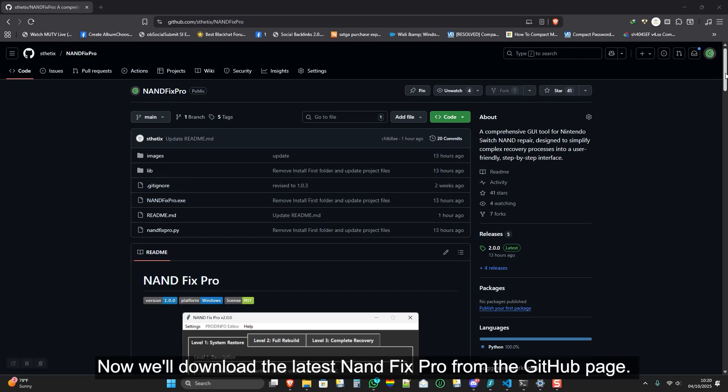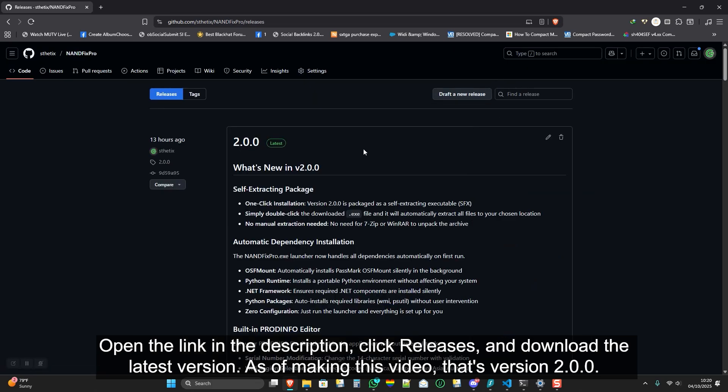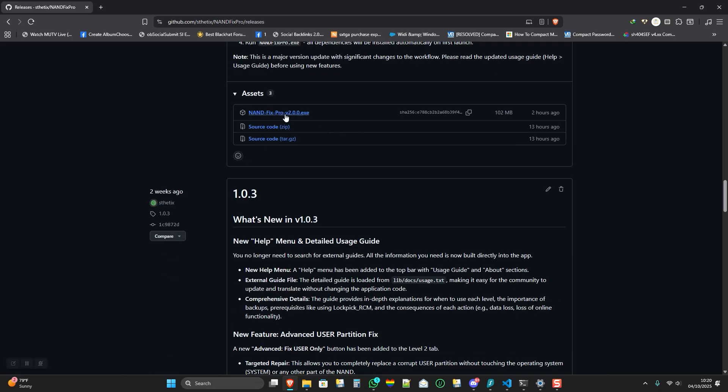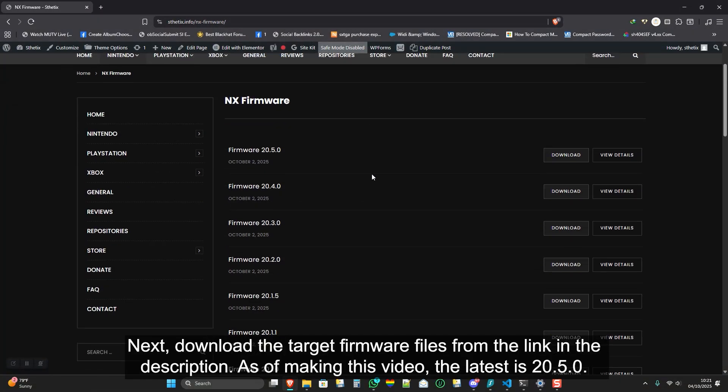Now we'll download the latest NAND Fix Pro from the GitHub page. Open the link in the description, click Releases, and download the latest version. As of making this video, that's version 2.0.0. Next, download the target firmware files from the link in the description. As of making this video, the latest is 20.5.0.